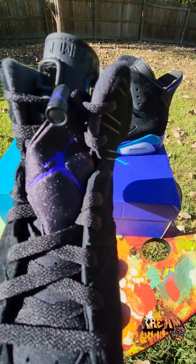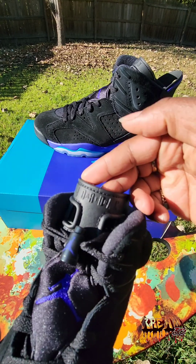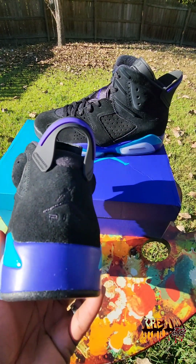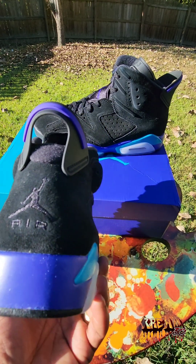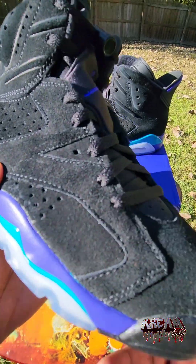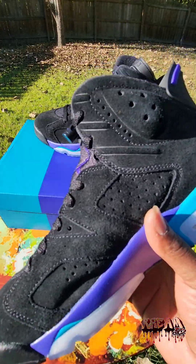We got that suede gracing the whole toe box, the quarter panels, up on the heel — that's all suede. Then on the tongue you got black laces, no extra laces. You got a nice concord Jumpman on the tongue, lace locks in black and concord, and the Jordan stamp into the top of the tongue. On the back of the shoe you got a nice concord and black pull tab, the Jumpman, and 'AIR' engraved in black. I wish they gave us the colorway back there, but it's a solid touch — they gave us just enough aqua and concord. The shoe pops and it allows your outfit to pop more because the color is so simple.